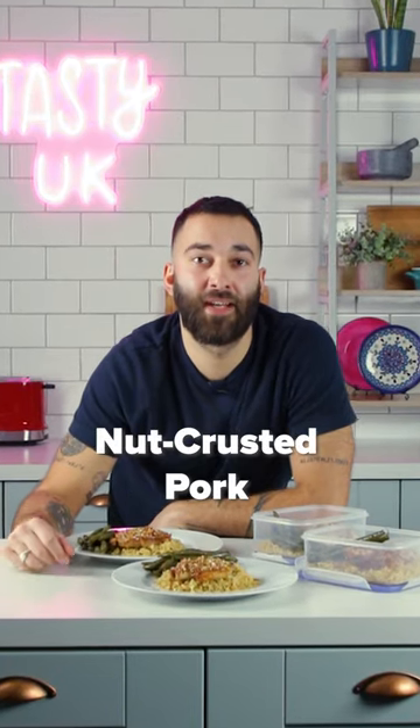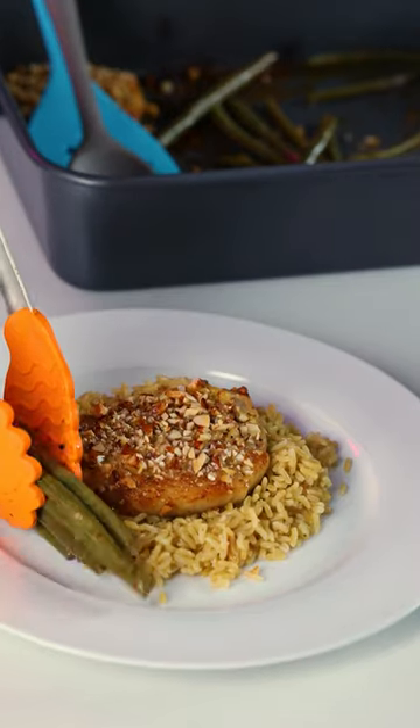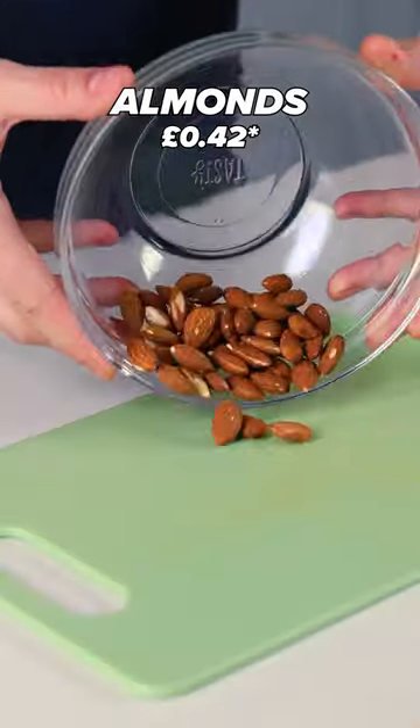Hi, I'm Liram, and this is a special Lidl Fiver Feast. As part of my mighty meal planning, this is my nut-crusted pork with balsamic beans. With fresh British pork from Lidl, this is gonna be delicious.